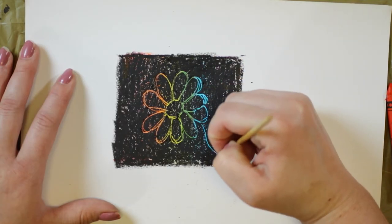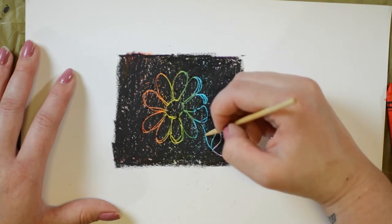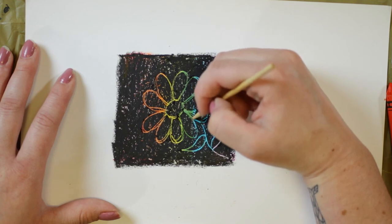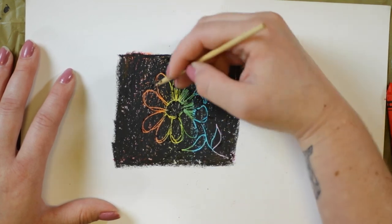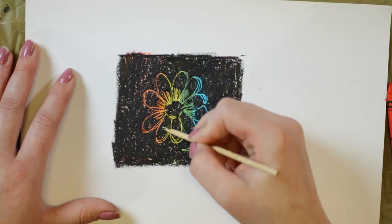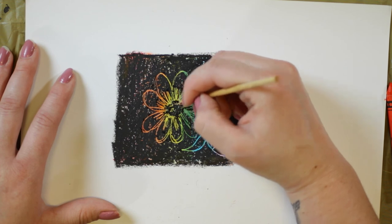And I'm going to add my stem and some leaves. And you can scratch away some of these sections to show a little more color. Right now I'm doing the base of the petals and a little bit of my stem.